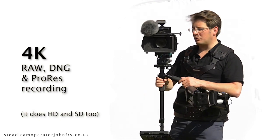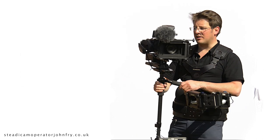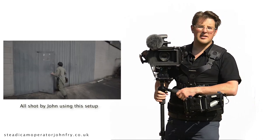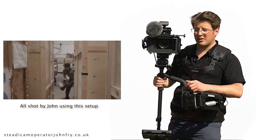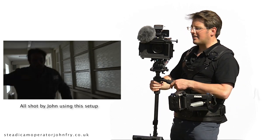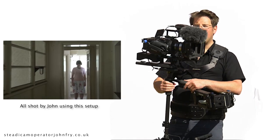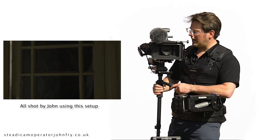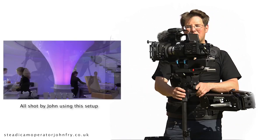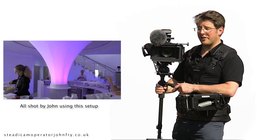This is a superb setup. A lot of my clients like this because it's small, it's easy to get in and out of places, and I can keep going all day with this on because the weight is quite minimal. Consequently, it's a little less stable and a little more difficult to control than the big Steadicam, but most of the time I don't mind that because it allows me to get a lot more shots in before I need to sit down.